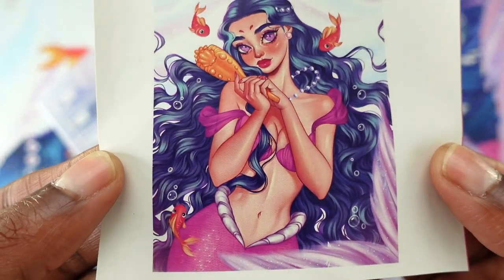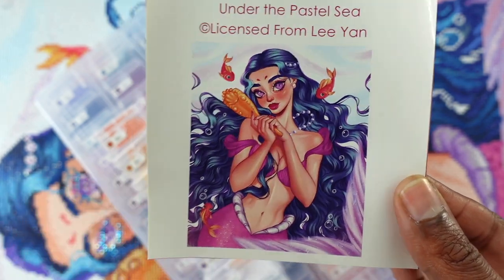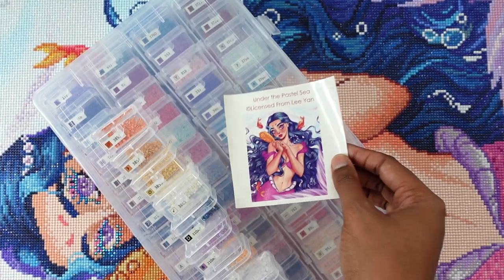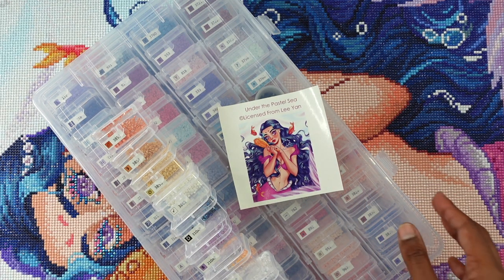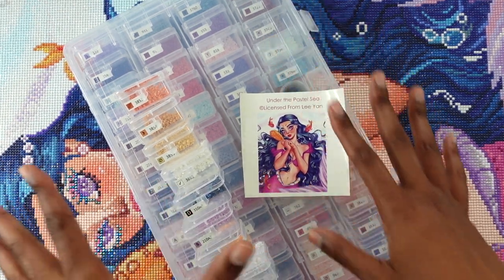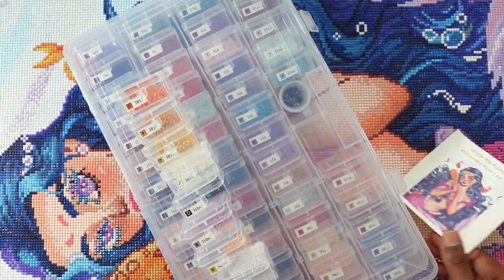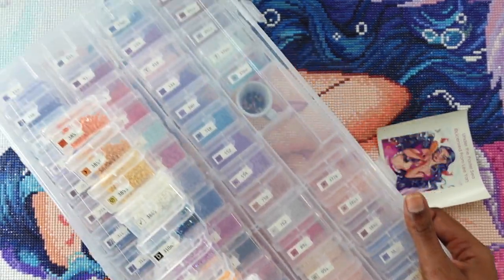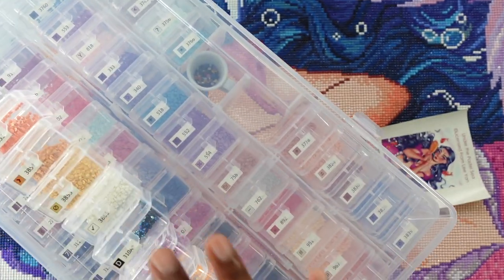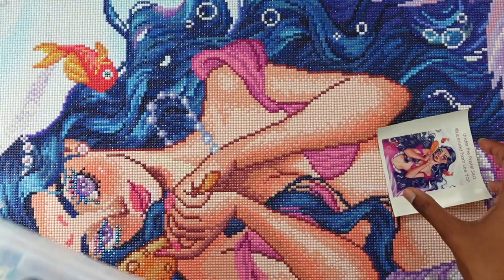The painting is from Mary's Diamonds — really, really pretty. I was so excited when I saw this image. It's a licensed piece from artist Leanne, called 'Under the Pastel Sea.' I kitted up using this Harbor Freight long-term storage case. It holds 54 of the little Harbor Freight containers, and I just used extra ones on top for the overflow — that's what I used for my kit-up situation.